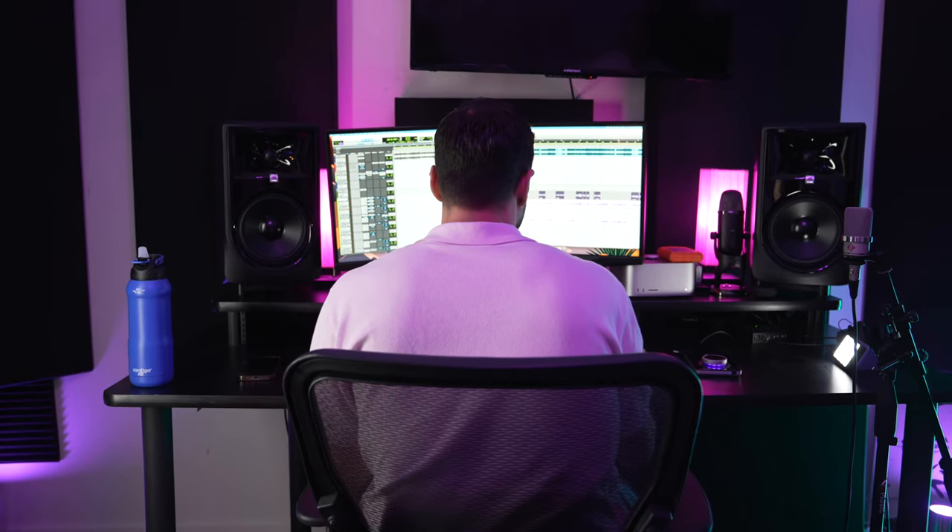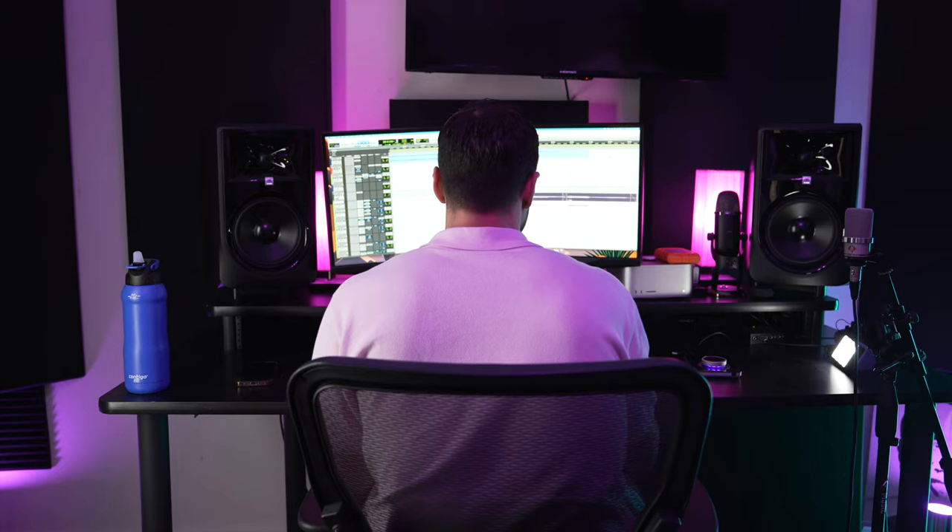When you go into certain studios and there's latency and the engineer can't figure that out, that's just a nightmare. So that's another reason you should get your own studio — so you can fix that problem and never deal with it again. I haven't had any issues with latency on the Duet. It's really solid, and I can throw my plugins right in the session.